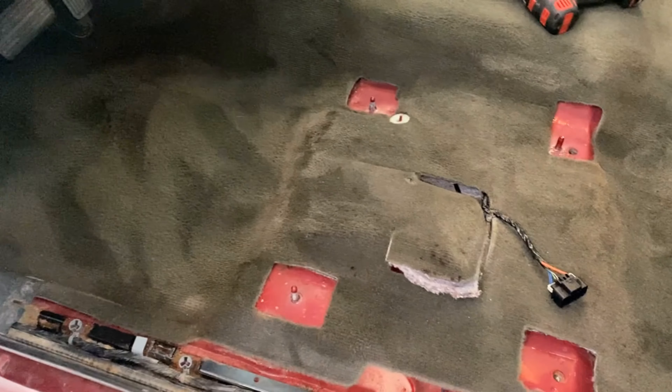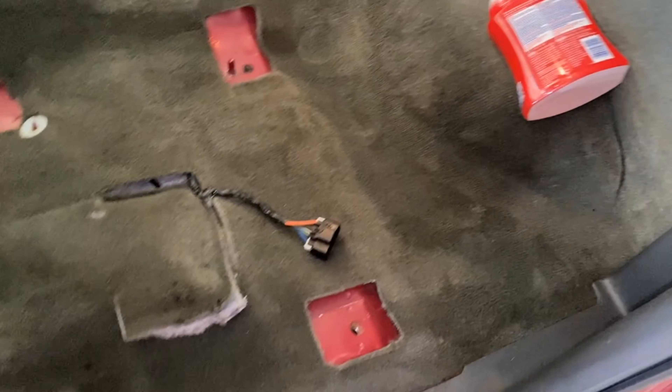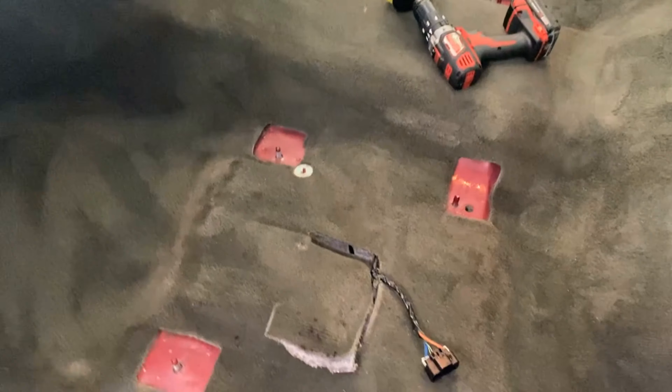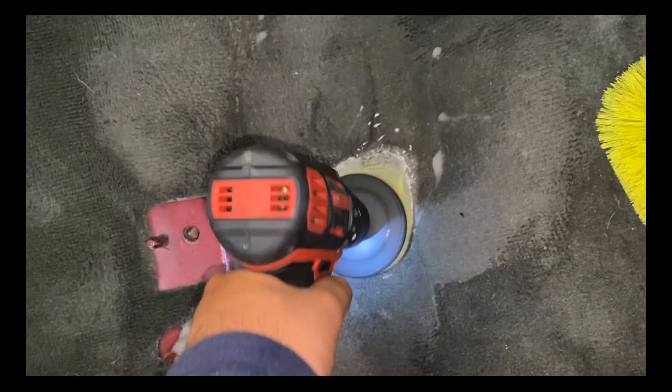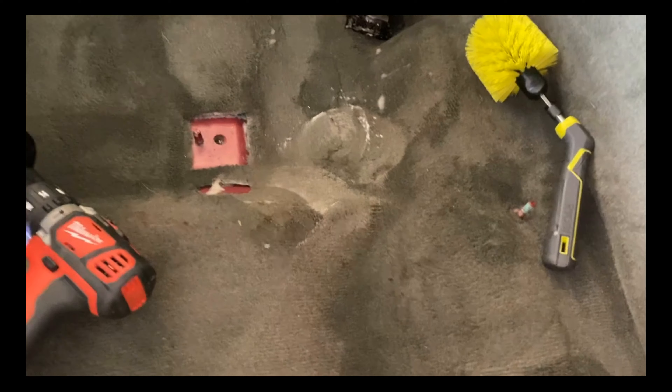I'm not sure if it cleaned it or if it's because it's wet, but look at that. I left a spot on purpose. Maybe when I use the vacuum it'll clean. Look at the other side compared to this side. I added a lot and it was making this foam. I didn't do that for this one, so maybe I'm going to have to redo it all over there. Okie dokie.